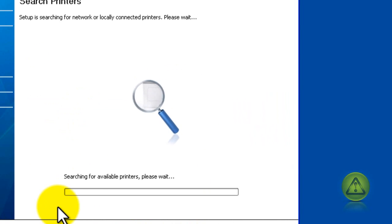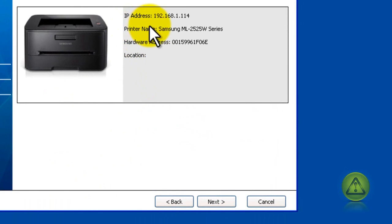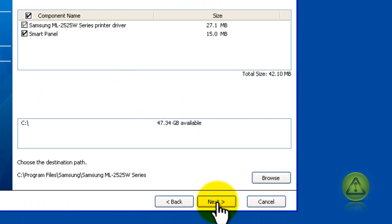Here we're going to search the network for the printer. Keep in mind that if it doesn't find the printer, it's probably because you have a firewall blocking it. Make sure the firewall is disabled or properly configured. As you can see, it found the IP address of the network printer and all the specs. I'm going to click next.